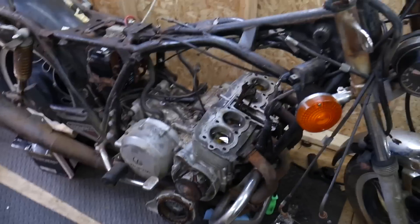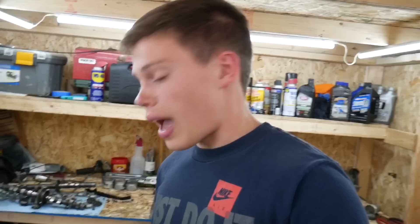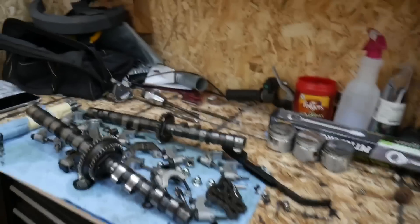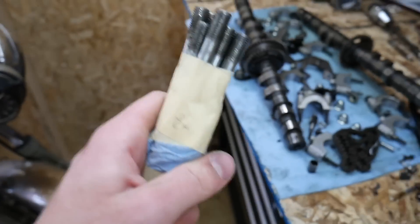So I was like, 'Oh dang it, that's not good.' Online, studs for this engine are like $200, which is absurd. I almost went ahead and ordered that, but I went to a hardware store first. They didn't have any, but one of the guys recommended a motorcycle shop, and they were able to repair the threads on the studs that came out. So that is awesome.